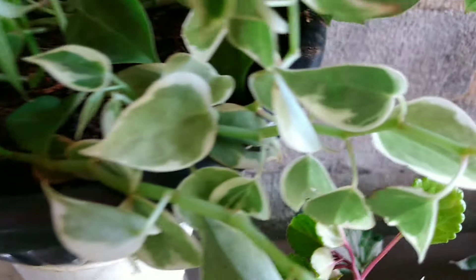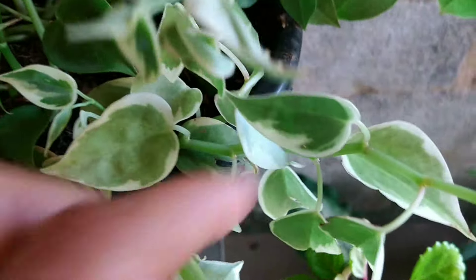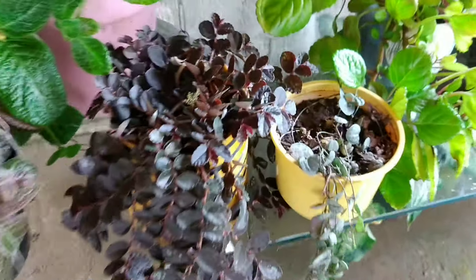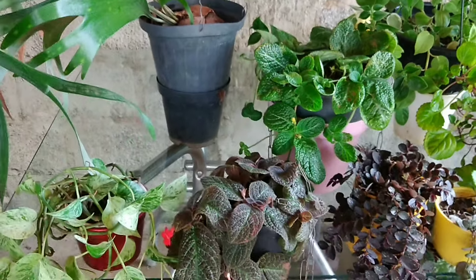Aqui vocês podem ver que tem a variegata e a verde. Na verdade eu acredito que quando eu plantei, plantei tudo variegata, mas ficou verde — não sei se eu confundi e plantei verde junto. Ela é muito bonita, a variegata é um show. São plantas lindas, de fácil cultivo. A suculenta — o coração emaranhado — também precisa de cuidado: não pode estar seca demais nem encharcada, por causa das batatinhas que ela tem.